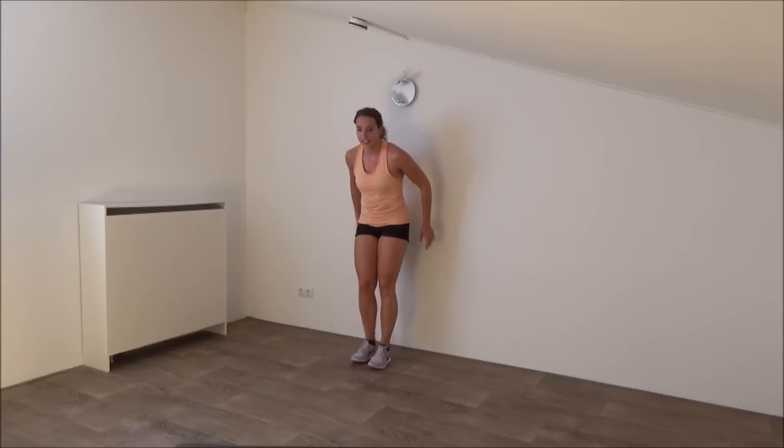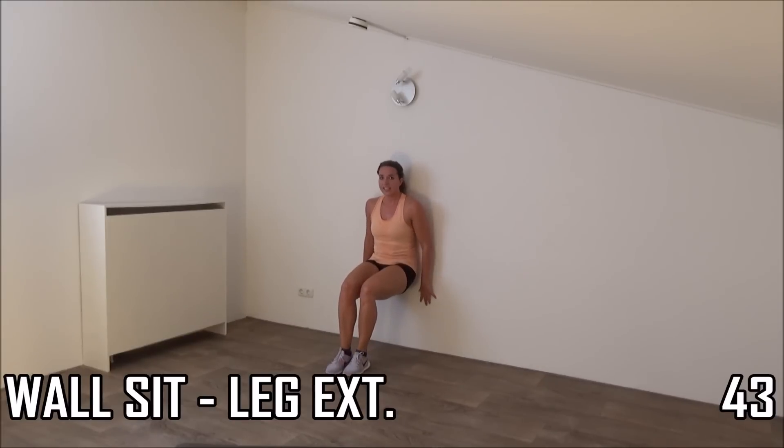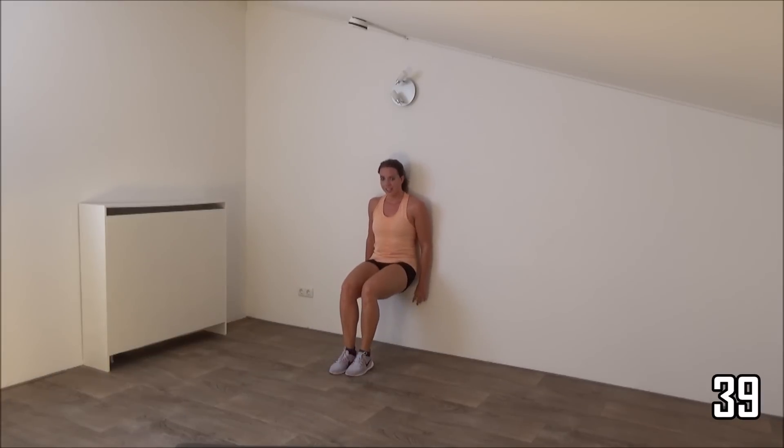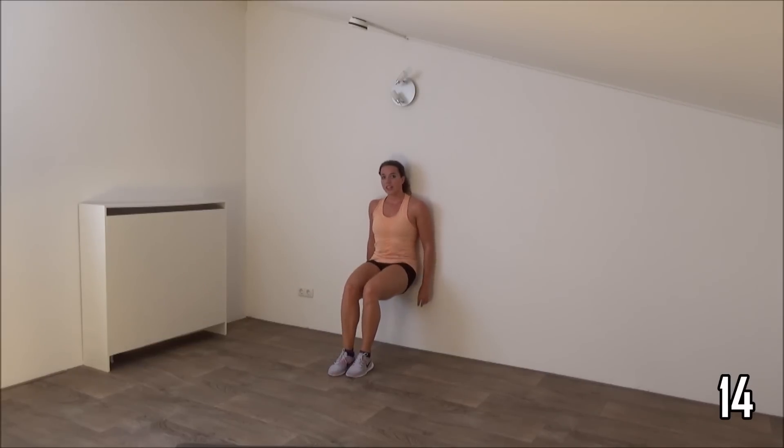Exercise next: wall sit. Remember it's important to squeeze your glutes, otherwise you're just training your legs. Sit down. Squeeze your glutes and make the leg extensions. Focus on your glutes, squeeze them. Keep going. Squeeze your glutes. Make sure you're in a 90 degree angle, you're low enough. Keep making those leg extensions.